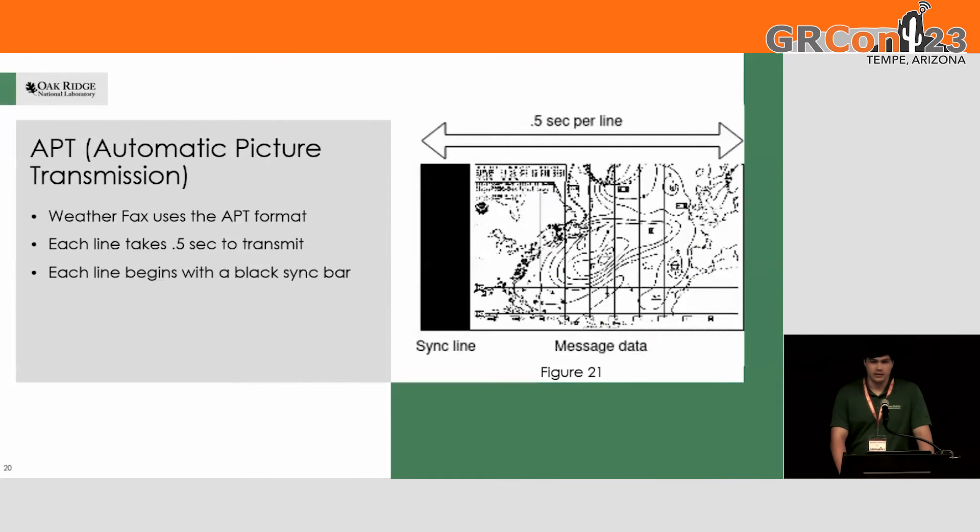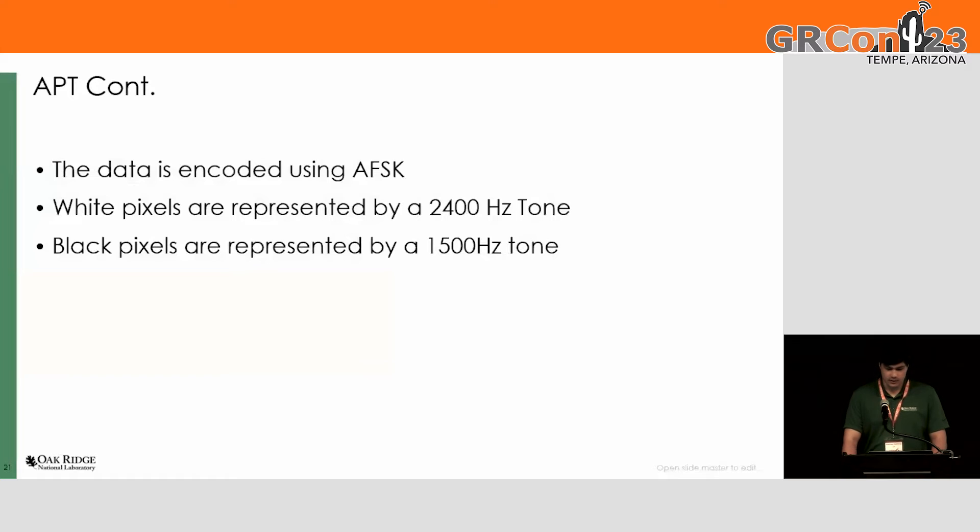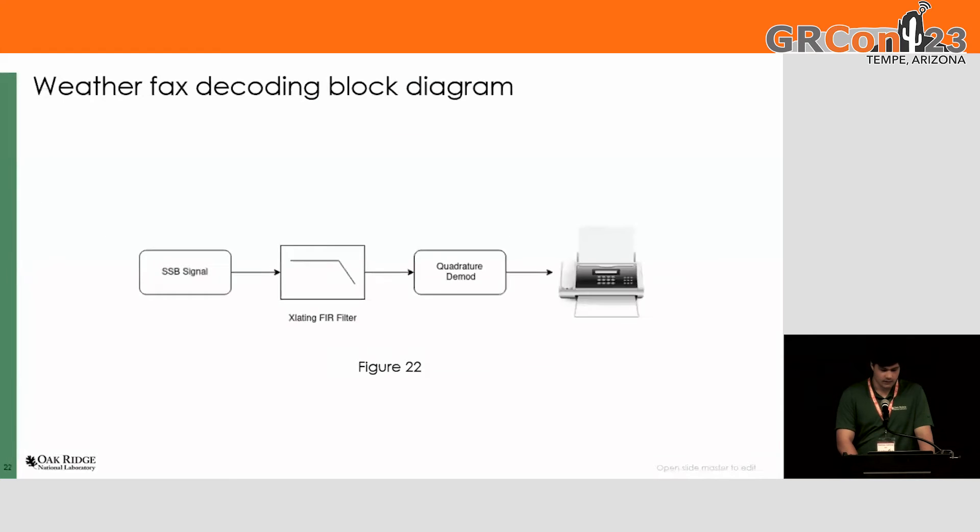Then we come to the actual fax decoding. It uses automatic picture transmission, or APT, which is the same format that the NOAA satellites use. It sends each pixel one at a time and takes about half a second per line. There are two main tones: 2400 Hz for the white pixels and 1500 Hz for the black pixels. I have the single sideband signal going into the translating filter to center it for the quadrature demodulation, and then printing it out to a display.